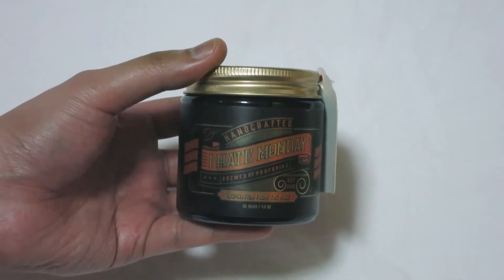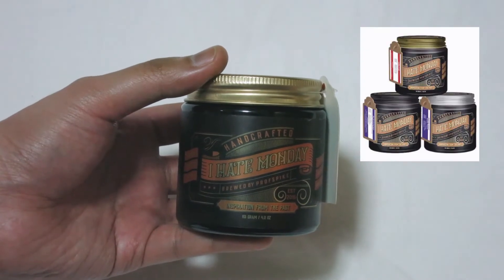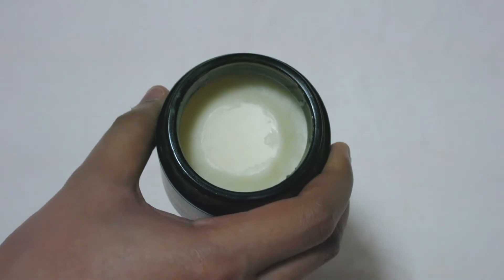The overall design is really nice but I do wish that it was easier to distinguish between the three in the lineup. And if you open it up, you get the standard off-white pomade inside.